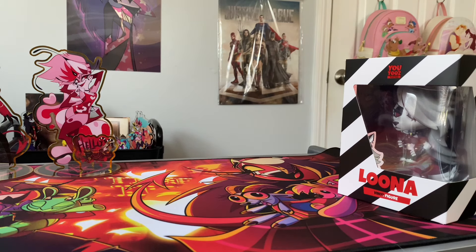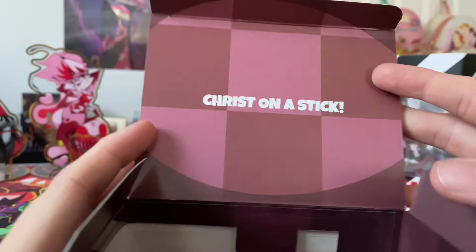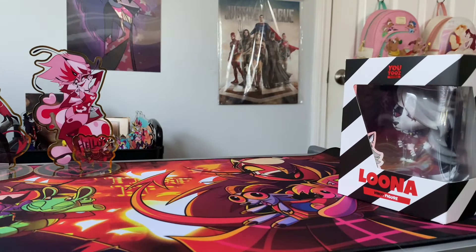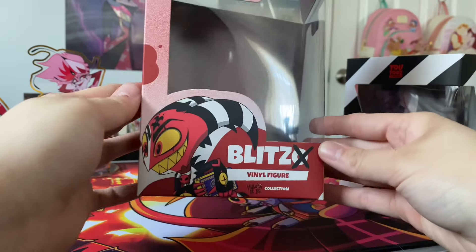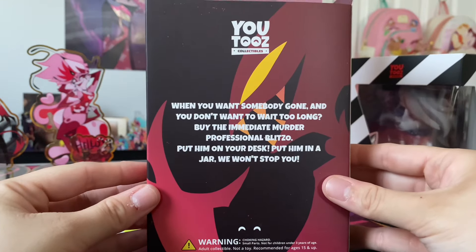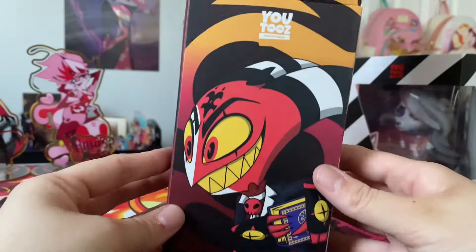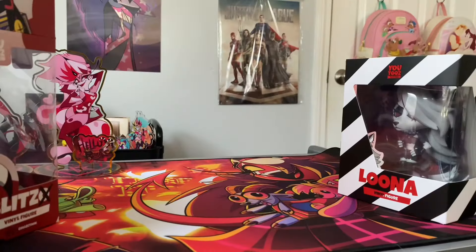Wait - is there a box underneath this one or am I losing it? No, there is - yeah, there's another box behind this one. Oh my god, look at that! There's a box underneath this one. It should say the description - yep, there we go. So this is just the protective layer and then this is the actual packaging. Blitz is number two. They put a lot of detail into the box, which is really sweet. This is my first YouTubes figure.